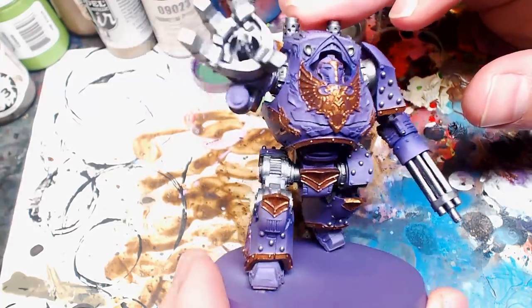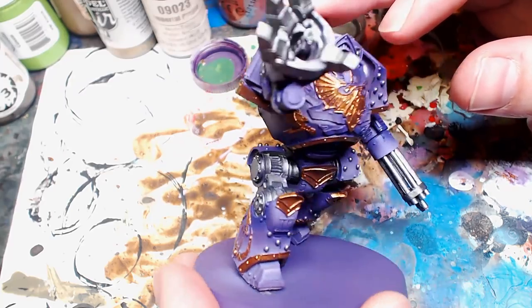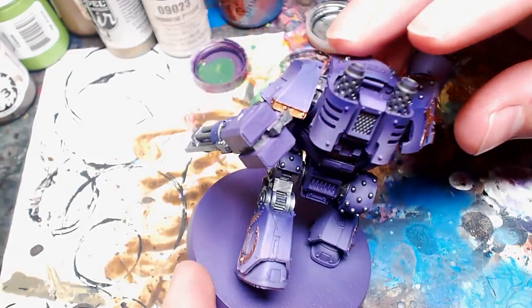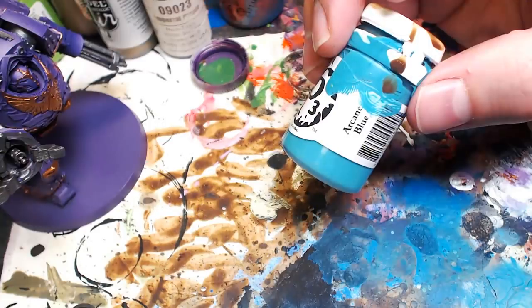He's coming along well — basically almost tournament standard right there, almost ready to go. We just got to do a few more details. And then of course we've got to go into another ancient technique, which is going to be washing. But before we get into washing, we're going to do a little bit of crisp, clean whites.